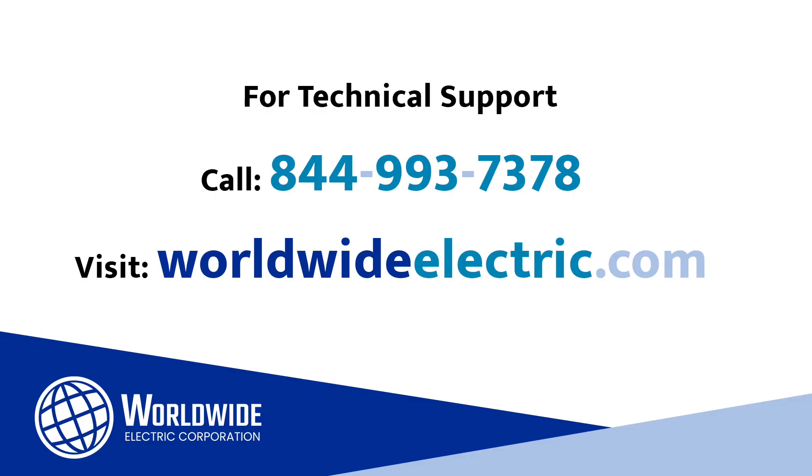I hope you found this video helpful. Remember, our website is an excellent source of product documentation and we have other helpful videos on our YouTube channel. We also have applications engineers available to answer questions for your specific application. Lastly, our tech support is available 24-7, 365 days a year. Thank you for being a Worldwide customer.